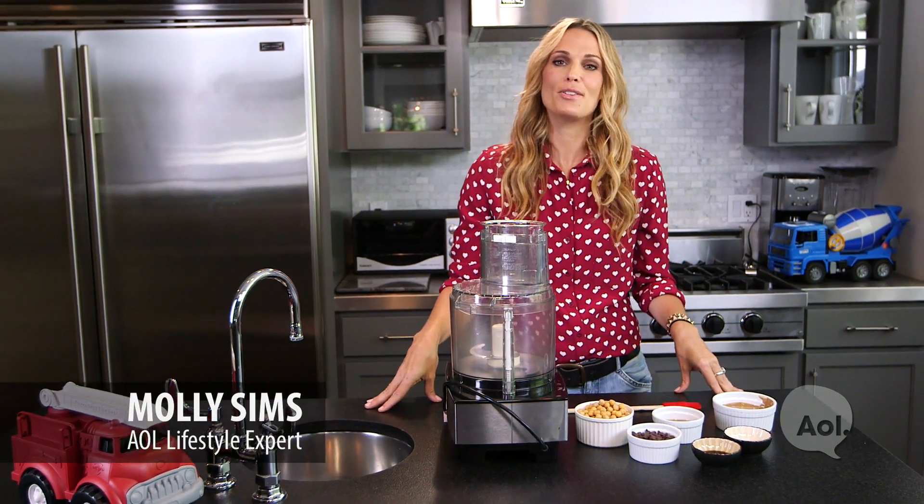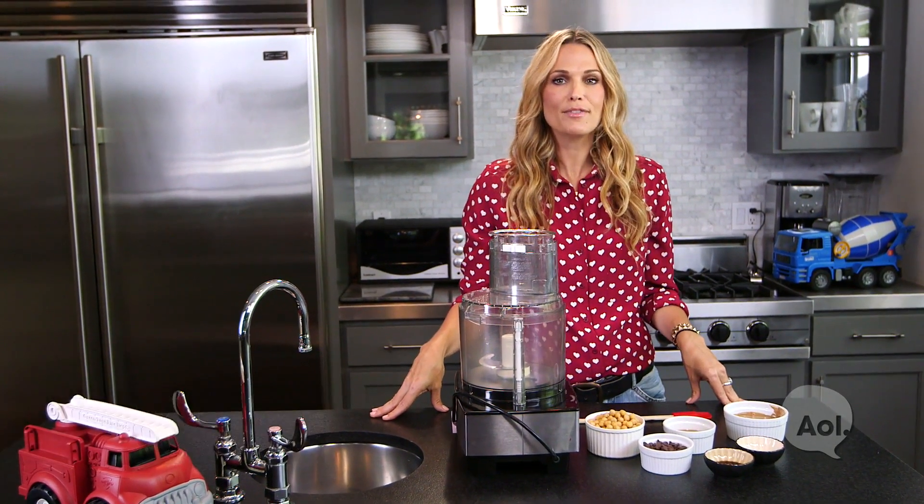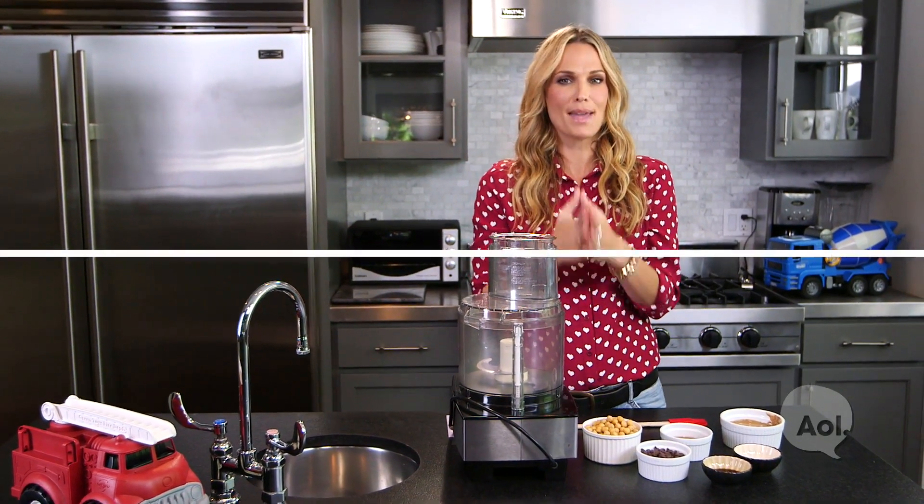Hey guys, I'm Molly Simms and I'm going to show you how to host a play date for your wild and woolly monkeys — simple tricks that will help you become a play date maven.